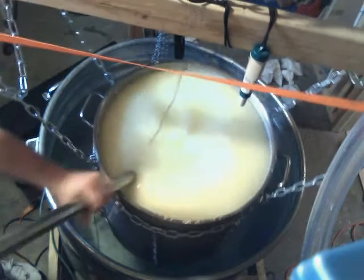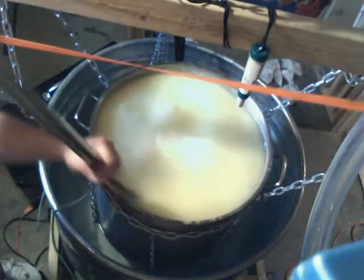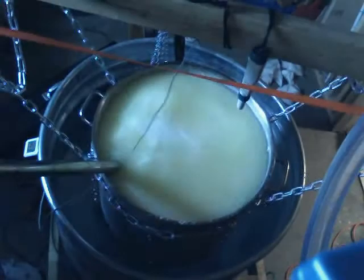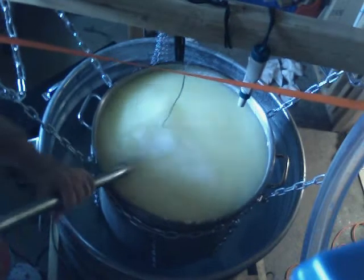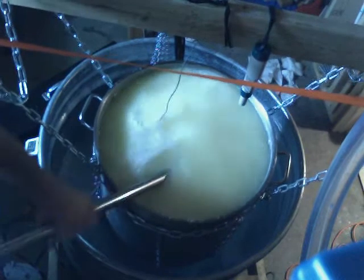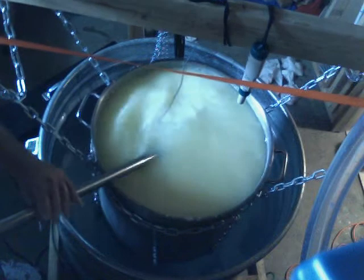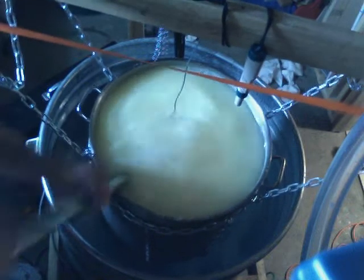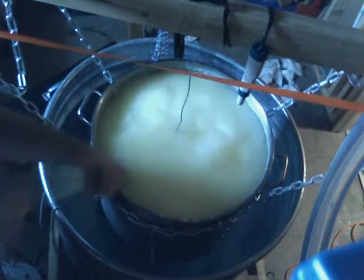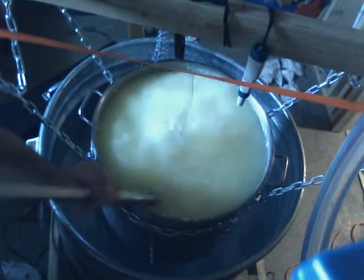Making Parmesan here, getting close to the end of the cooking phase. As you can see, the curds are about rice sized. Let me see if I can adjust the light a little bit better. There you can see some curds.